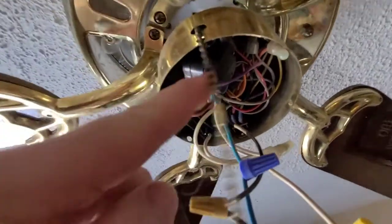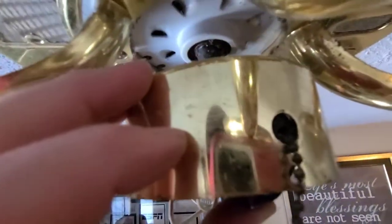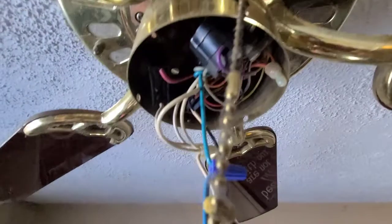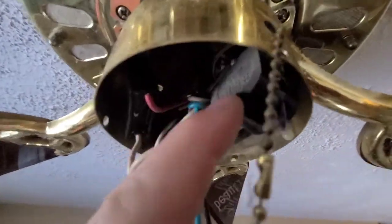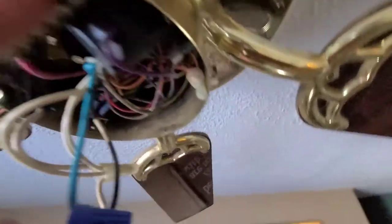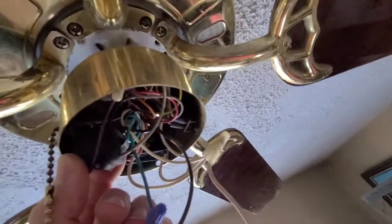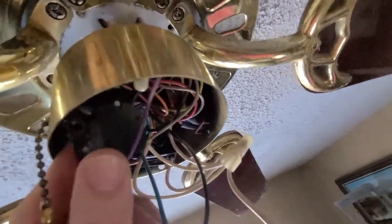And there's your fan one, as you can see, which mine is bad. It's still working though, so I'm not going to replace it because I don't have it today. But if you look, it is a three-wire as well. I'm going to pull it out so you can see — three wire and it's a different color. It's gray, black, and purple.